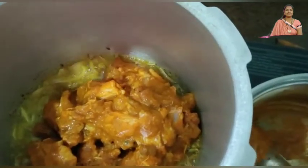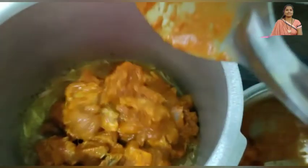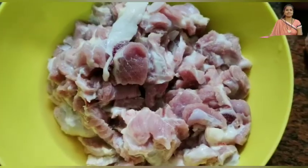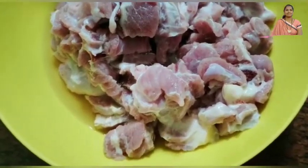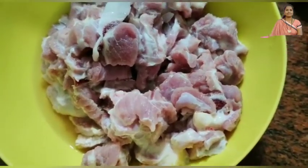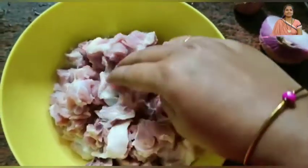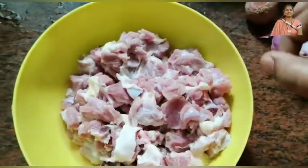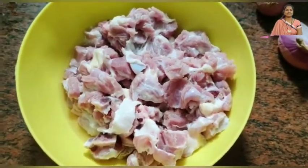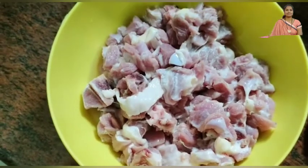Hi friends, I'm Ashwini. Welcome to our channel Amma My World. Today we will make a video about the matankari. Please subscribe and tap the bell icon on the channel so you can get a notification when we upload this video.